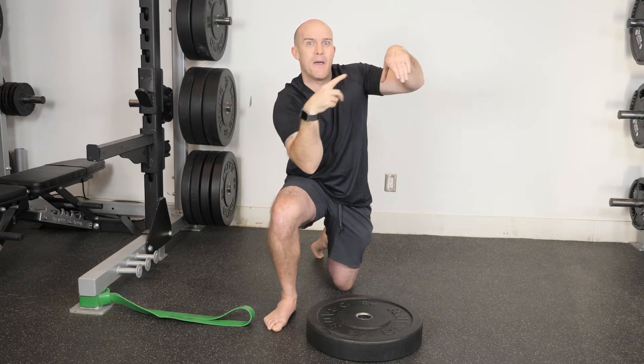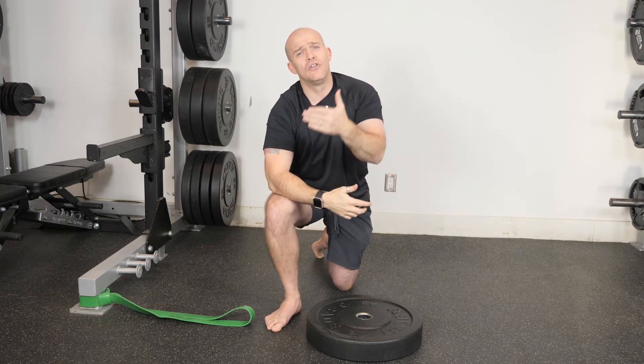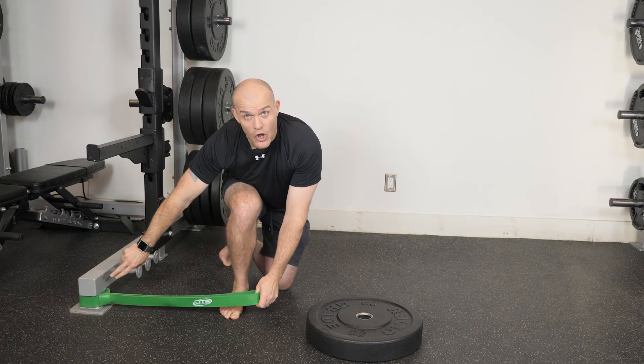What we're going to do is tickle the talus back into the garage — and that is a technical anatomical terminology. So we're going to take the band and anchor it nice and low.